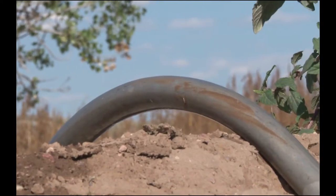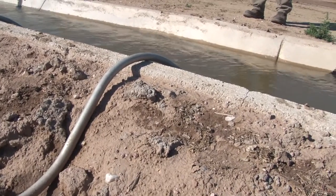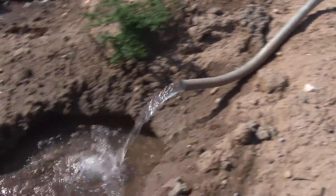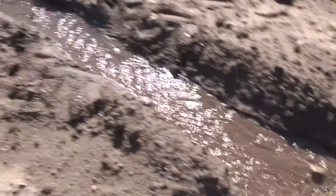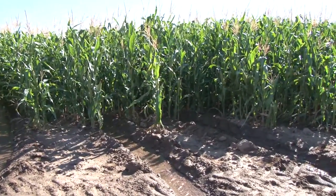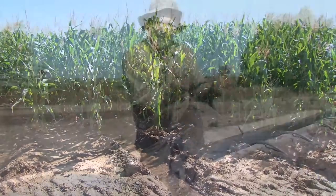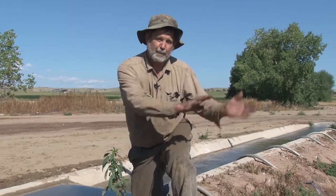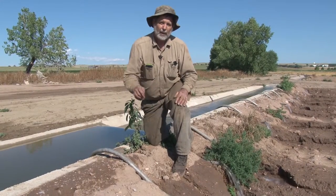Depending upon the fields that we're irrigating, we can use different sizes of siphon tubes. If we're flood irrigating a field that doesn't have ditches through the fields, we can use a tube that's about six inches in diameter in order to push a lot of water out to flood the field.